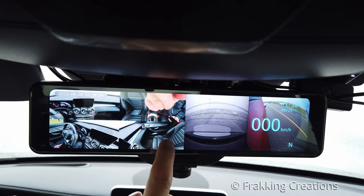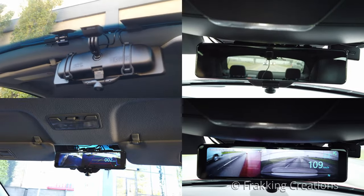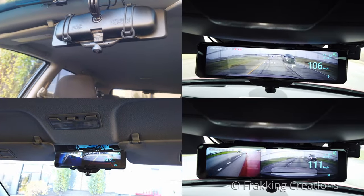Akio's 360-degree mirror dash cam is an interesting piece of tech. It's a dash cam, rear view mirror, backup camera, side view blind spot camera, all in one package.